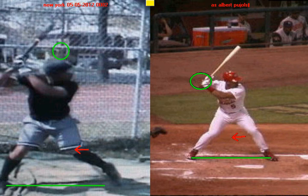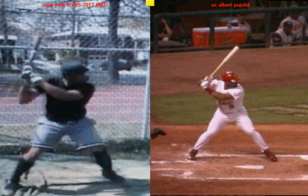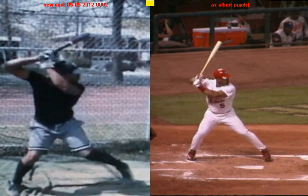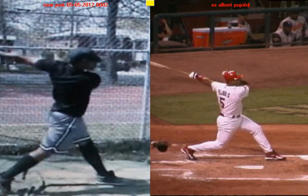With that in mind, I'm going to play both of your swings simultaneously. I want you to take some time to watch, take some notes about how you're similar to Pujols and how you look a little bit different, and maybe you can draw some conclusions on your own.